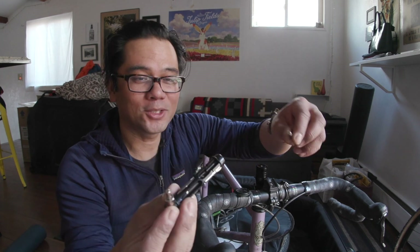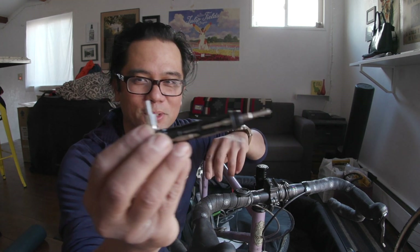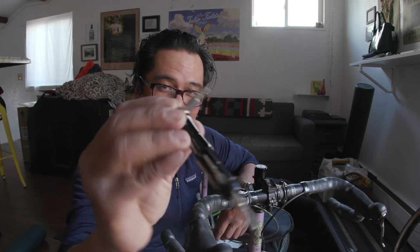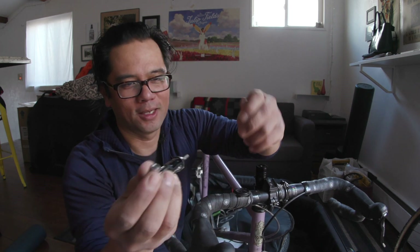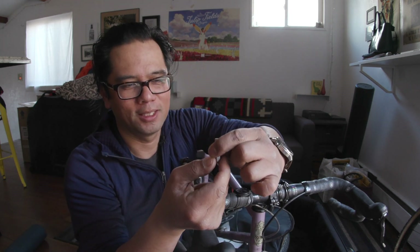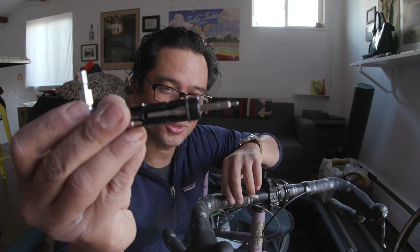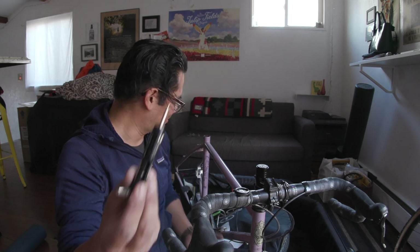I wish there was an 'on deck circle' for the bolt you're not currently using, but you can sort of do it by sticking the bit on the end. So if you're alternating between the 4 and the 5, you can use the 4 and then quickly swap it out and put the other one on the 'on deck circle.' I don't know that they intended for this to work like that, but it does.